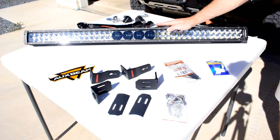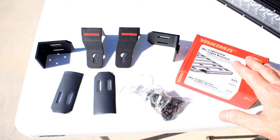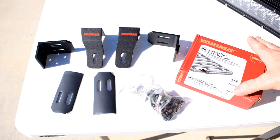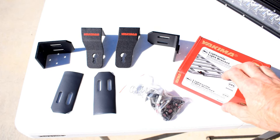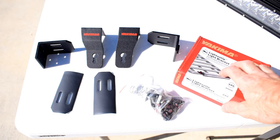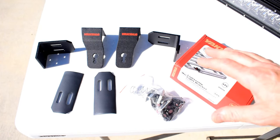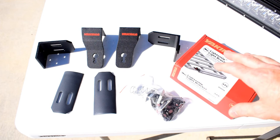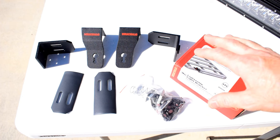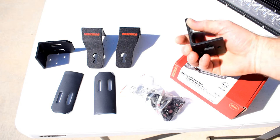I'm pretty keen to get this fitted to the MUX, so let's get stuck into the install. The first part of the installation is to fit our light bar brackets to the roof. Because I'm installing this on my roof racks, I've decided to get the Yakima brand light-up light bracket, which is specifically made for the Yakima roof racks. I would also recommend that if you have a certain brand roof rack system, you get the same brand light bar bracket kit — it'll make the job a lot easier and you know the brackets will be high quality and fit correctly.